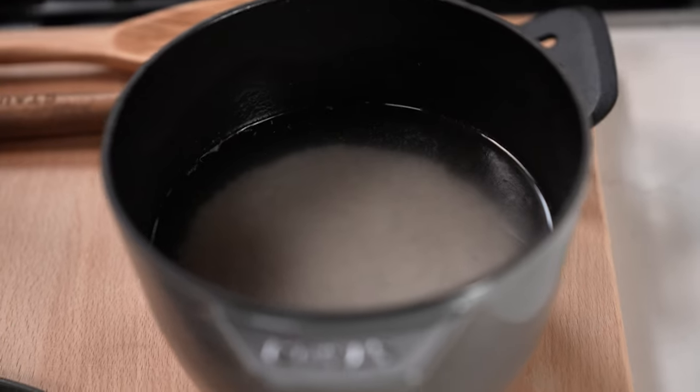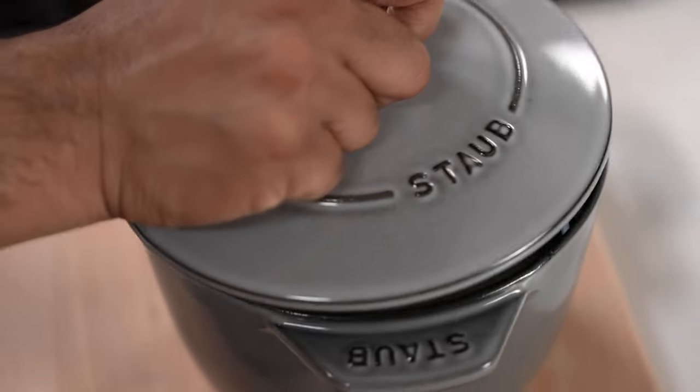My two tips to cook perfect rice are: rinse the rice beforehand until the runoff is no longer cloudy, and fill water up to an inch above the rice. If you want fragrant rice, just make sure you buy rice that's aged a year or more.